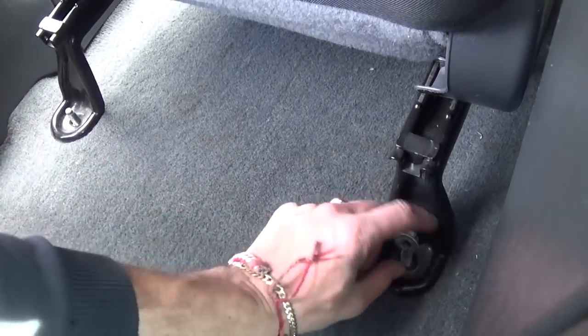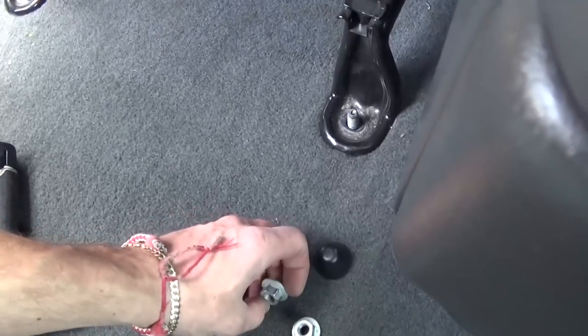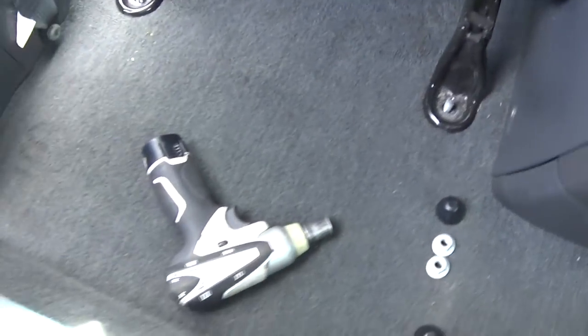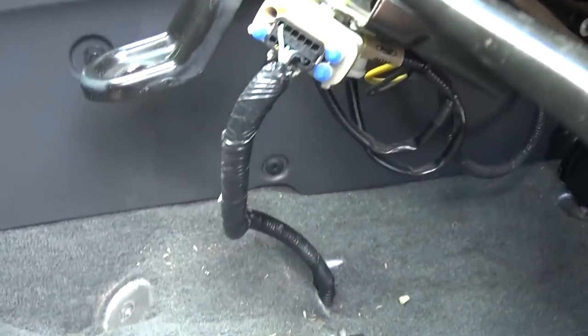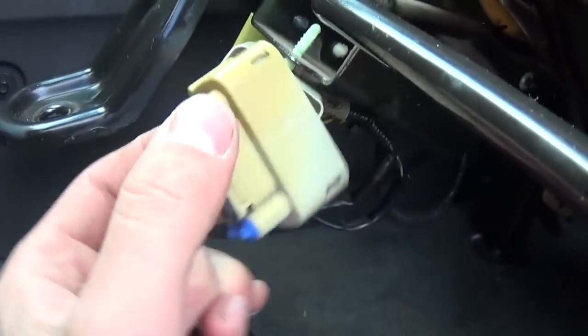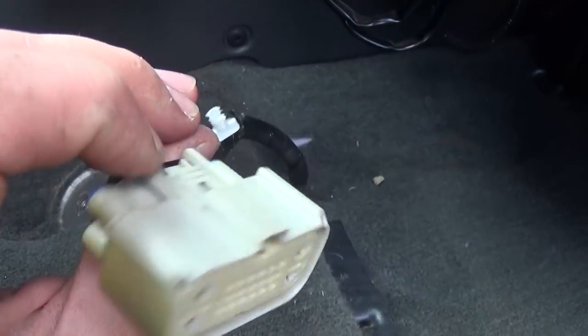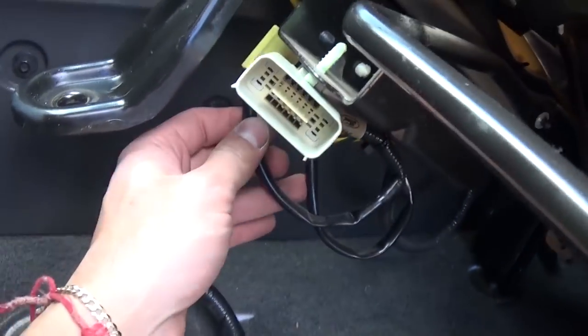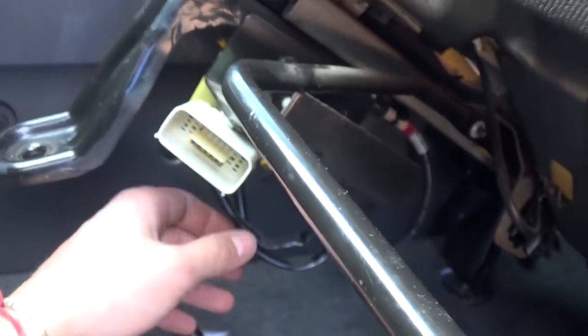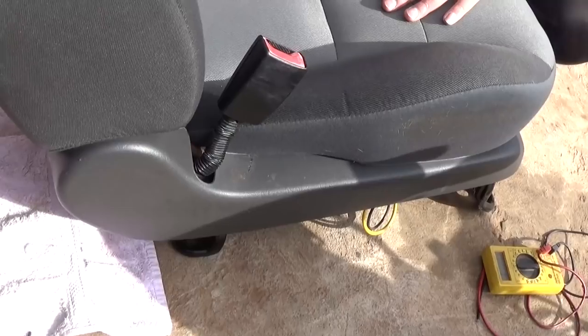Just pull them out of the way so they won't stop the seat from coming out. Now you will need to screw the seat to the back again all the way and lift it up on the front. Usually you can find the wires for the seat — on this one it's right here — so you can press down and pull. The yellow one right here and the white one there are for the pretensioner. Now you can just pull the seat out.